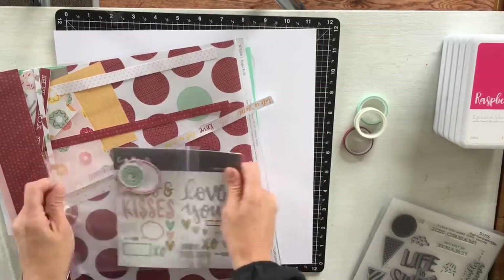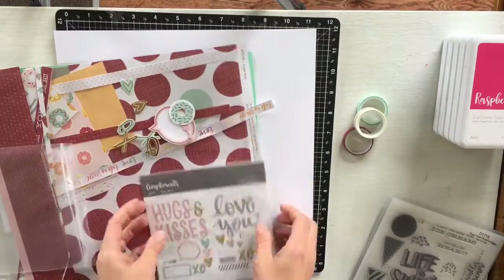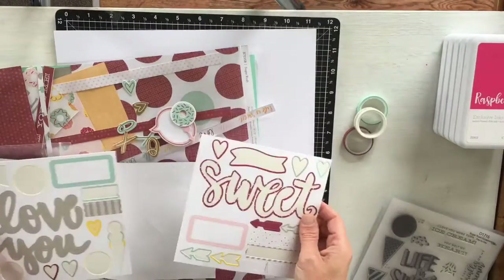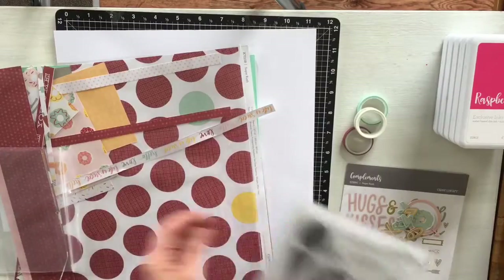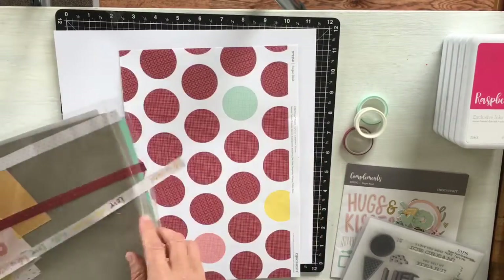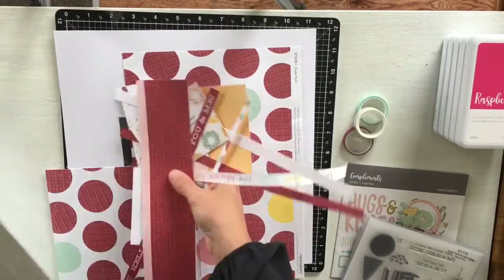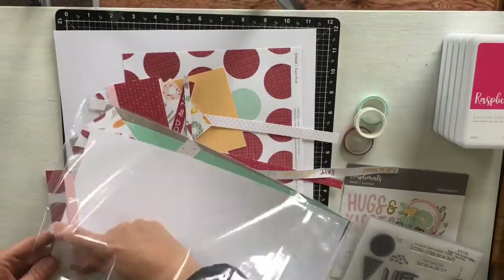In this kit there was some gorgeous washi tape and some compliments. There were heaps more than this, but as I've been using this over January I've got quite a few other layouts already created with this kit. There's also a scrapbooking stamp that goes with the set — that's an extra cost of $30.50 New Zealand.